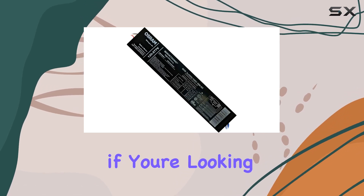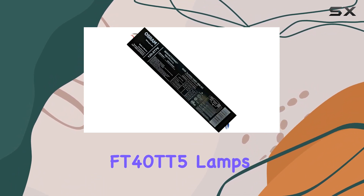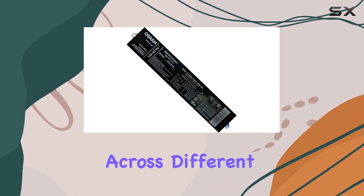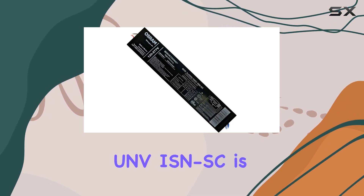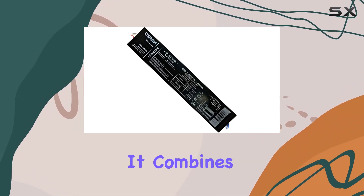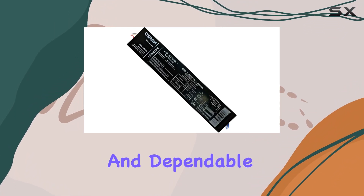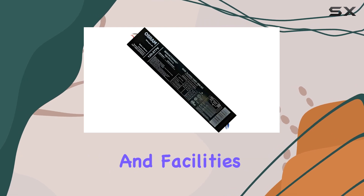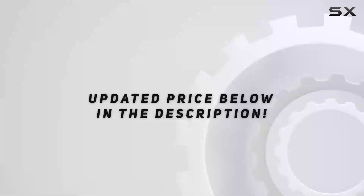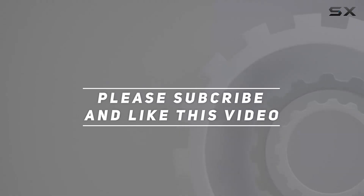Overall, if you're looking for a reliable electronic ballast that supports FT40TT5 lamps and operates efficiently across different voltage settings, the QHE 3X40DL UNV ISNSE is definitely worth considering. It combines ease of installation, energy efficiency, and dependable performance, making it a top choice for lighting professionals and facilities managers alike. Check out the video description for updated pricing, and thank you for watching.